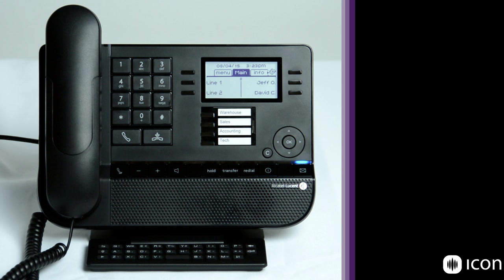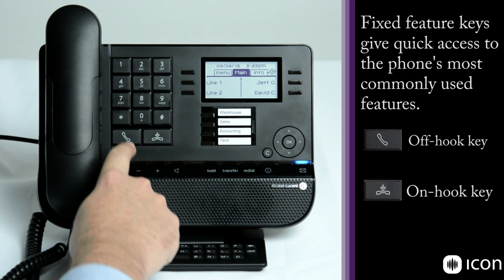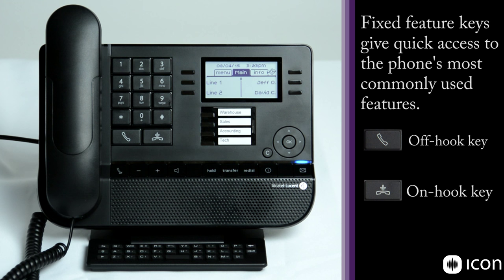Working our way across we have our dial pad — the traditional dial pad with your pound and star features. We also have two buttons underneath. The first is your off hook button, which takes the phone set off hook. The second is your hang up or on hook button, which goes ahead and hangs the phone up.